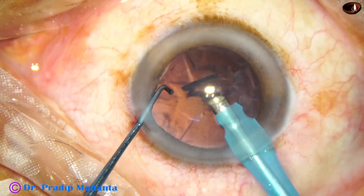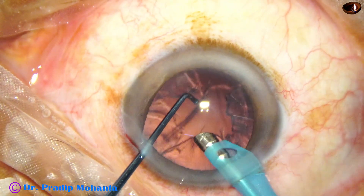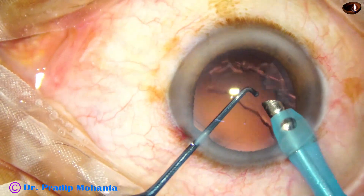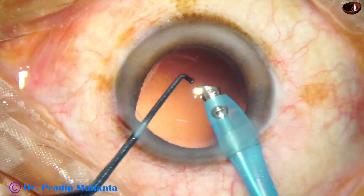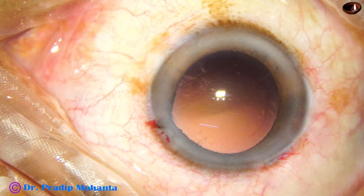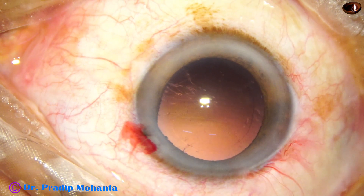I was inspired by my friend Dr. Neto to remove the cortex with the handpiece itself. Initially I had two or three posterior capsule ruptures, then I learned how to do it. But this is up to you whether you try this or not — you have to take your own risk.